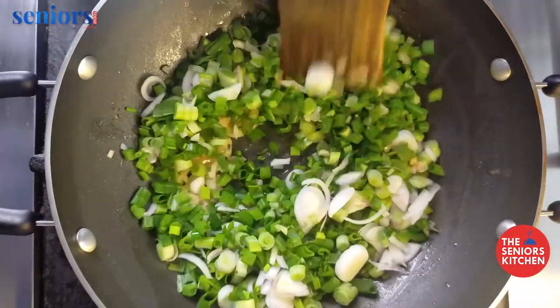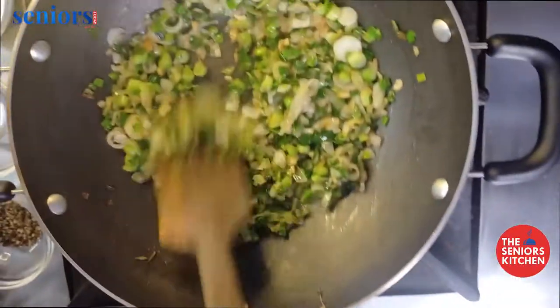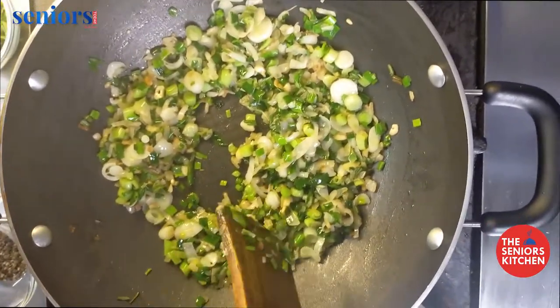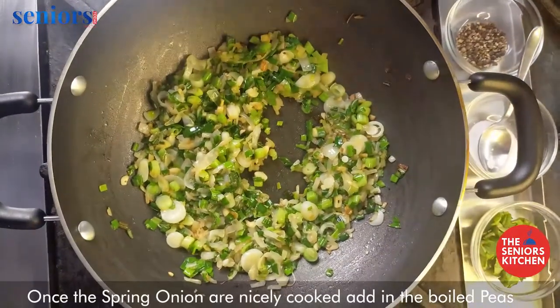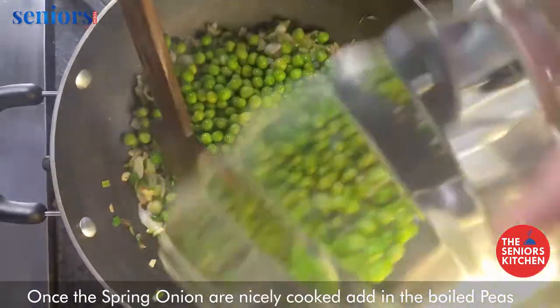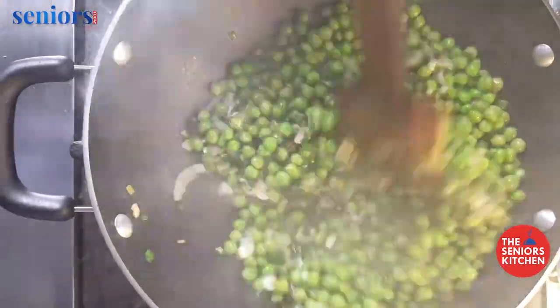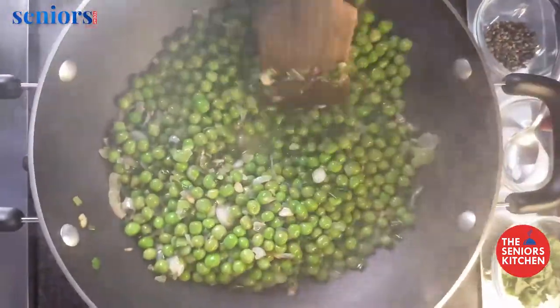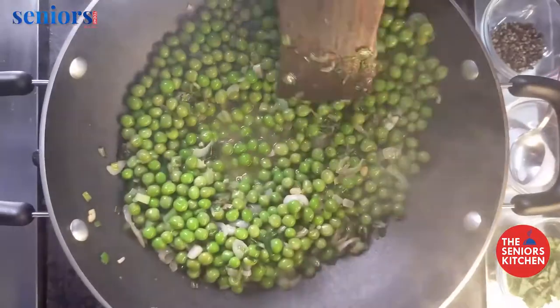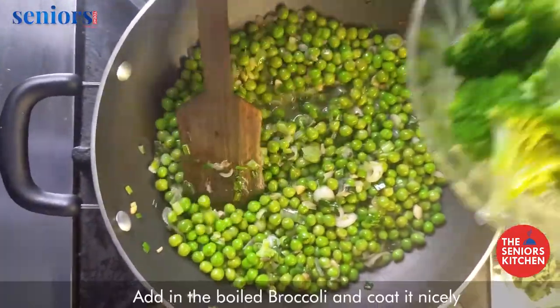Once the spring onion is nicely cooked, add in the boiled peas and give it a good mix.